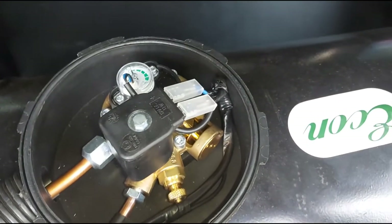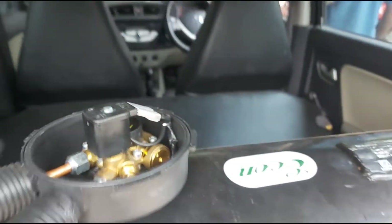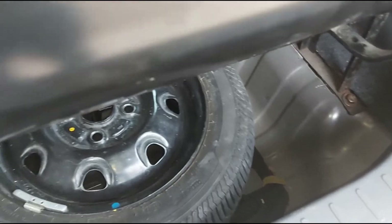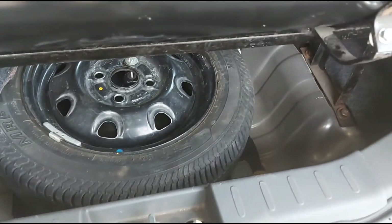Now we have an LPG tank — a 60L cylindrical tank. We have the boot space, and we need to increase the height. So we have a 60L tank, but the boot space is less.